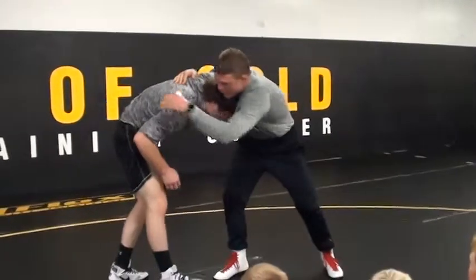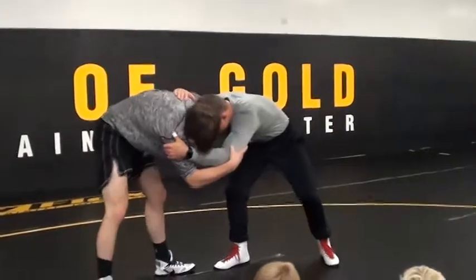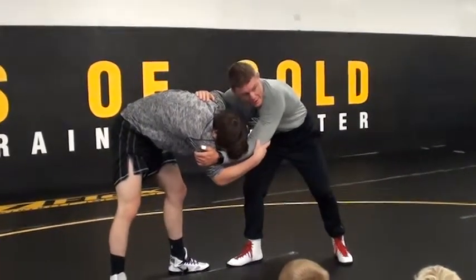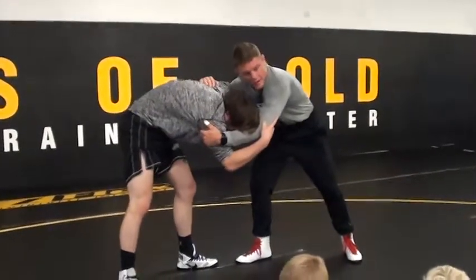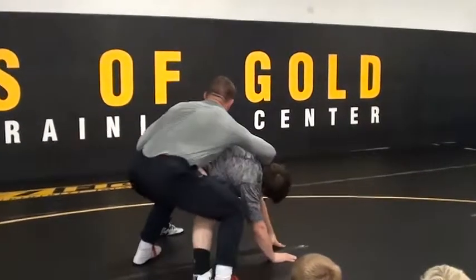This time I want you to get to the underhook. Inside control from right here. Everything is in good position. Now from here, what I'm gonna do is pump fake this guy. I'm gonna give him a good hard fake, step inside, and pull into my front headlock. I'm gonna pump fake and pull here. Now I'm going to down button.